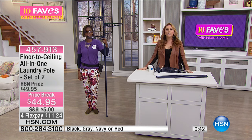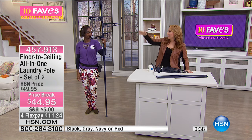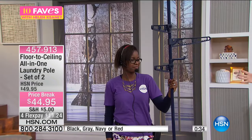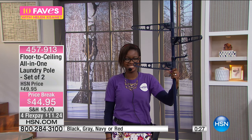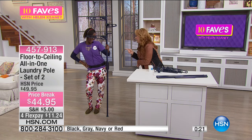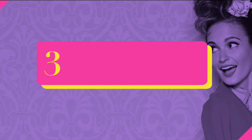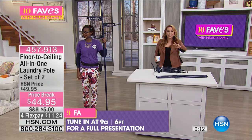You can move it around the house too. What I also use it for is setting up my clothes for the week — I set up my outfits and have them hanging where I can see them. When you go into your closet it's dark and you plow through it, but here you can set up Monday through Friday. A lot of stress about working is figuring out what to wear, so lay out your outfits on your floor-to-ceiling all-in-one laundry pole. It's a set of two with four flex pays.